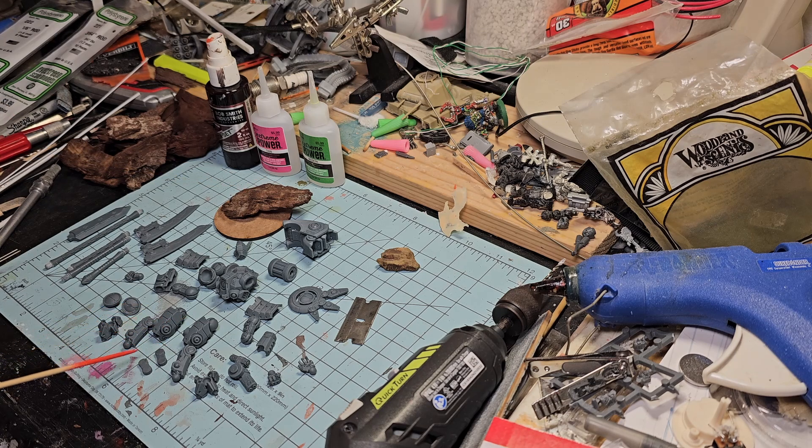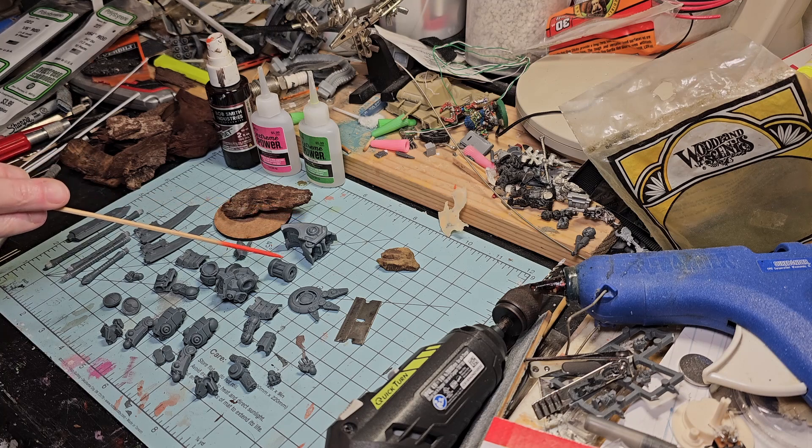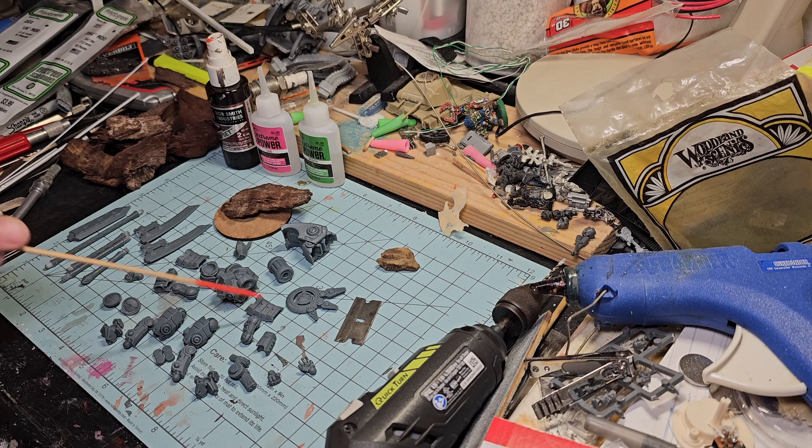As you can see in the background, we already have a version of Commander Farsight's base. We have the top legs, lower legs, knee joints, feet, the main body or torso, the hip joint, jump pack, jump pack mount, shield, and shoulder pads - the Ronin style. There are multiple options; I chose the Ronin style. We have a head, arms, lower portions of the arms glued at the elbows, and multiple hand options. Piper has devised a cool way where she separates the thumb from the four fingers.